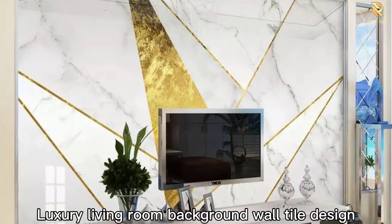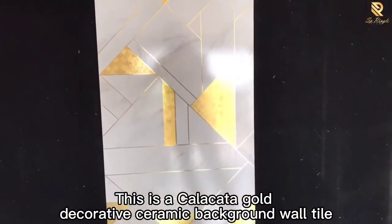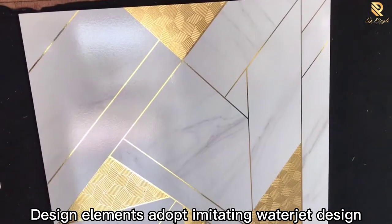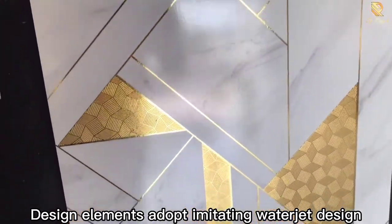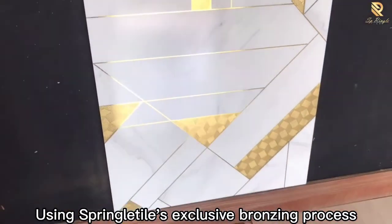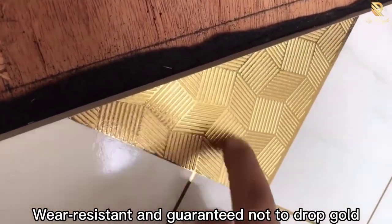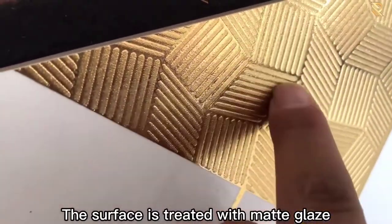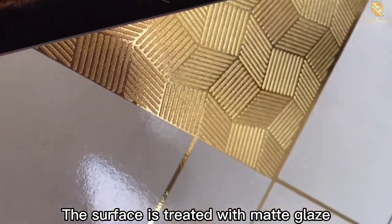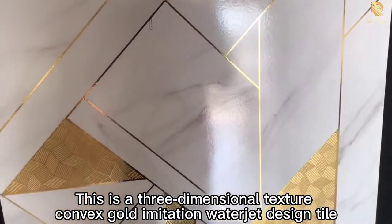This is a Calacatta Gold Decorative Ceramic Background Wall Tile Design for luxury living rooms. The design elements adopt an imitation water jet design, using Springle Tile's exclusive bronzing process with high-temperature firing three times. It is wear-resistant and guaranteed not to drop gold. The surface is treated with matte glaze, making it smooth and waterproof.